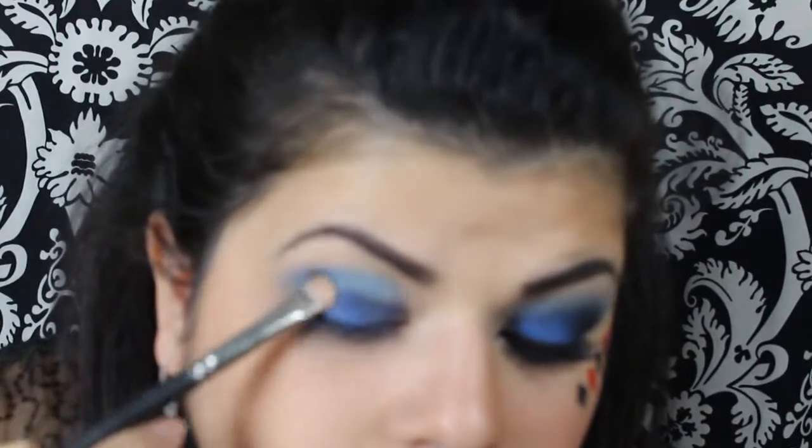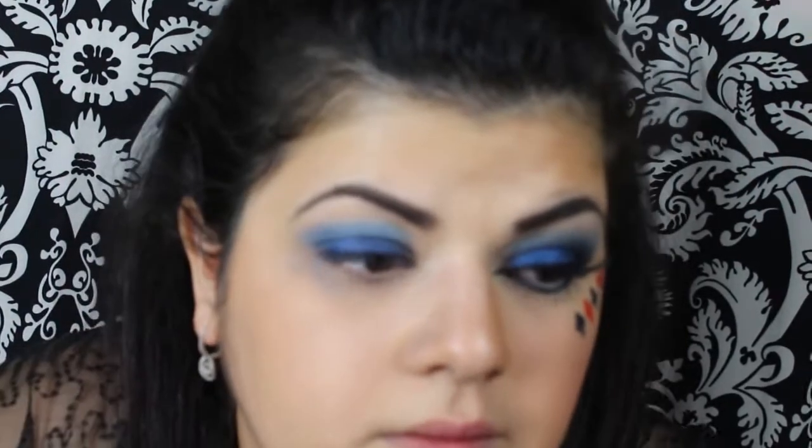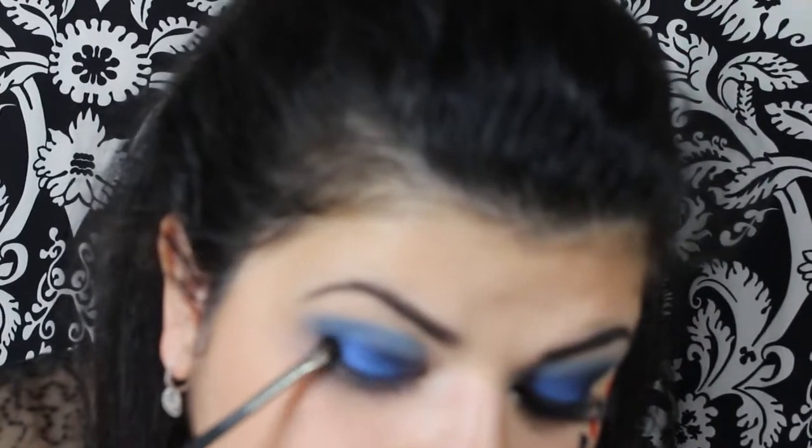Apply the darker shade, and then taking a small brush, just apply some black shadow right on the outer lid.